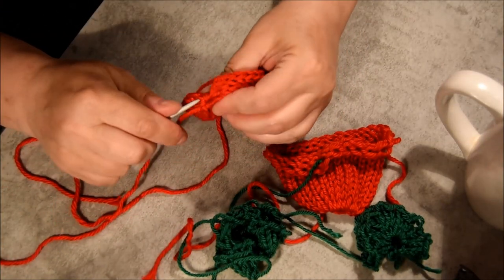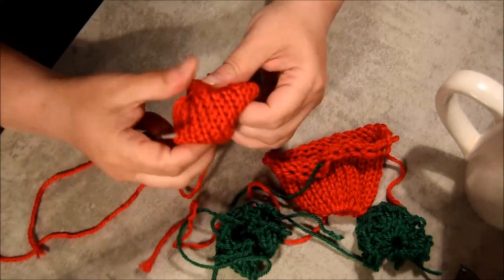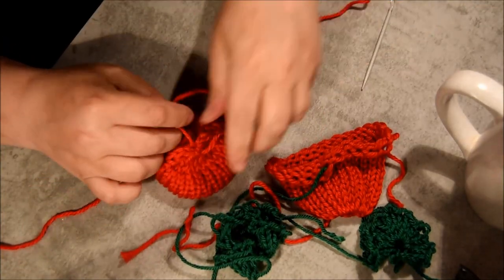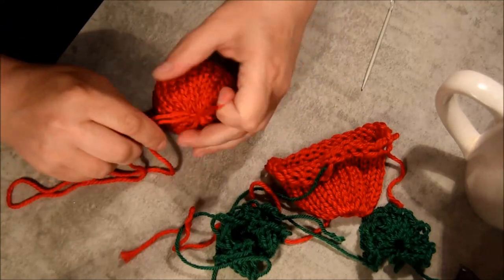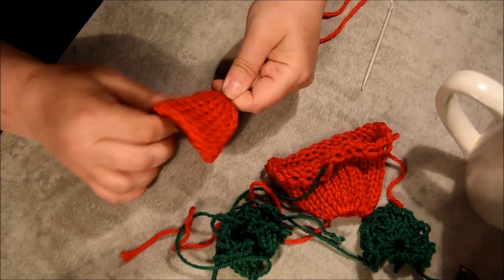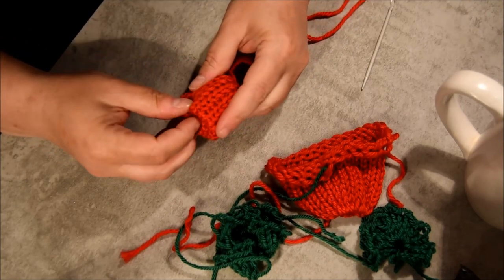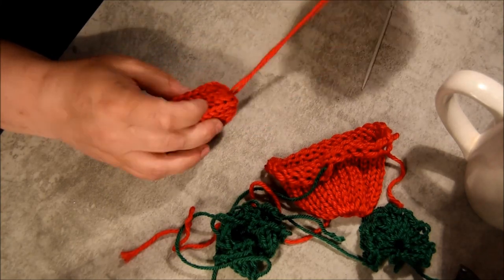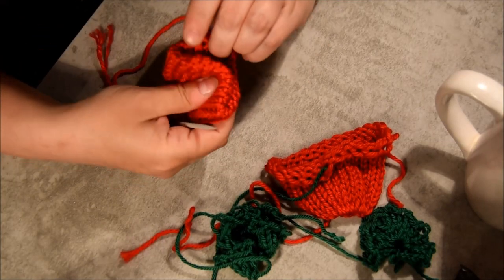Go around each side like this to do your knot, put it tight, and then join the middle to the other middle — attach those two tails together. Stretch it, fold it out like this, and we will do some mattress stitch. If you're not good with mattress stitch, don't worry — stay tuned, I have the other strawberry with no mattress stitch.